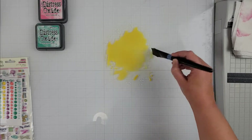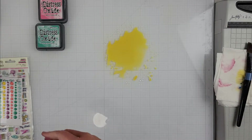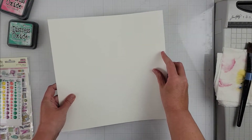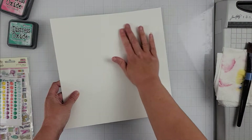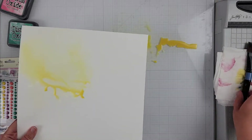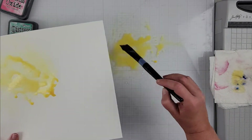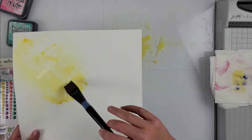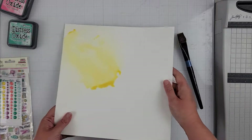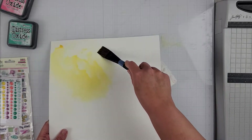I'm going to start my background by building some color on my white cardstock using the distress oxide inks I showed at the beginning of the video. I have — I want to say this is fossilized amber — and then I have evergreen bough and worn lipstick, I think, are the three colors. You might be able to see them a little better; I did show them at the beginning as well.